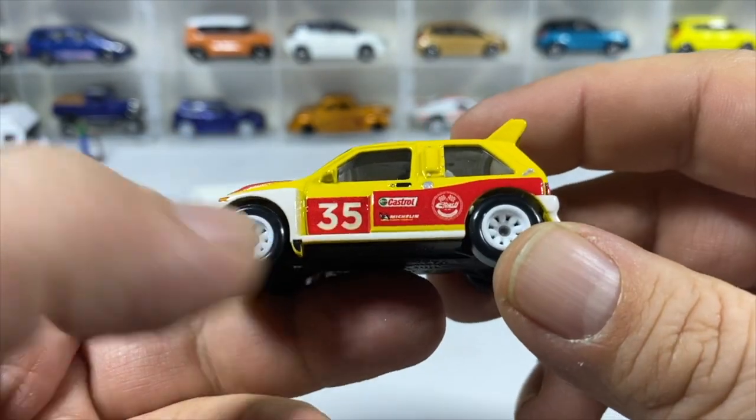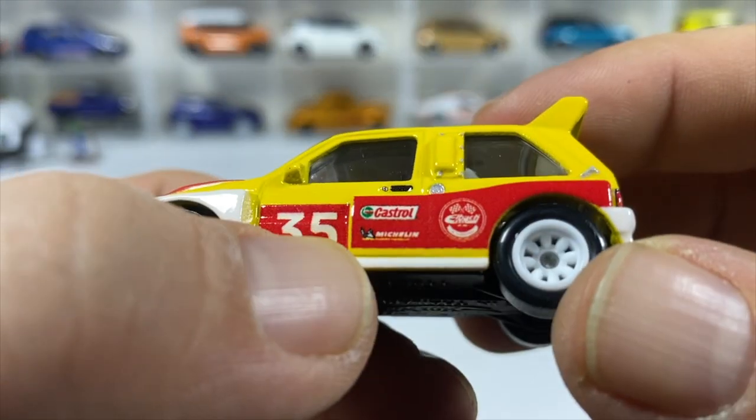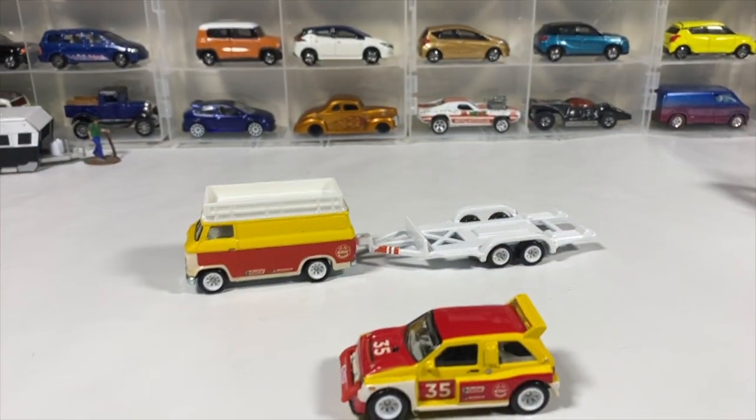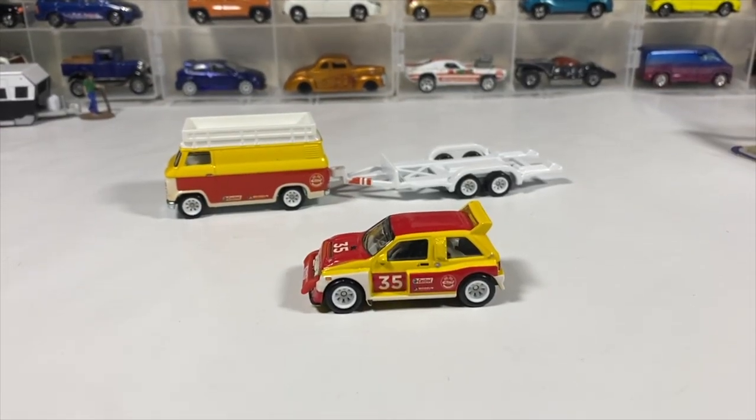The rally car has two seats. There are also Castrol and Michelin tampos on it. Some of those small tampos are hard to make out — if I call them by the wrong name, that's why. Hold on, I'll go get the other Rally Hauler.